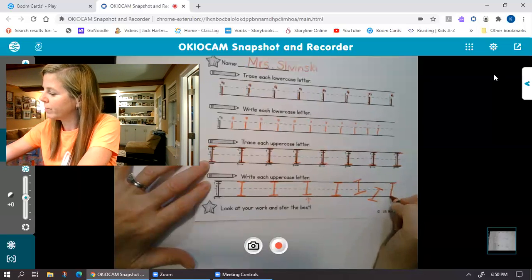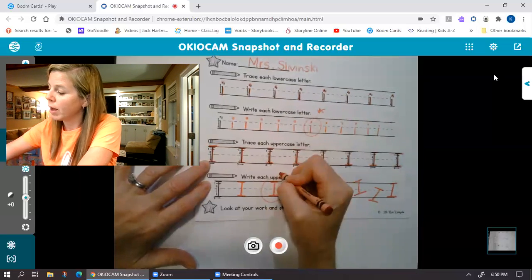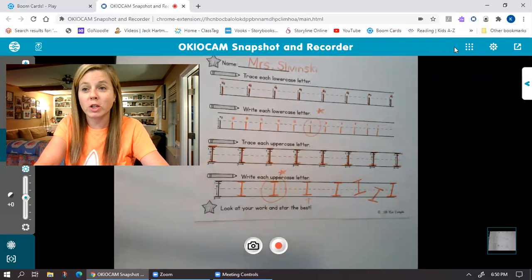All right, I'll pick my best ones. You wanna put a star by them, have at it. And that's our handwriting, letter I, for today. Great job, guys. And I'm on to the next video. Thank you.